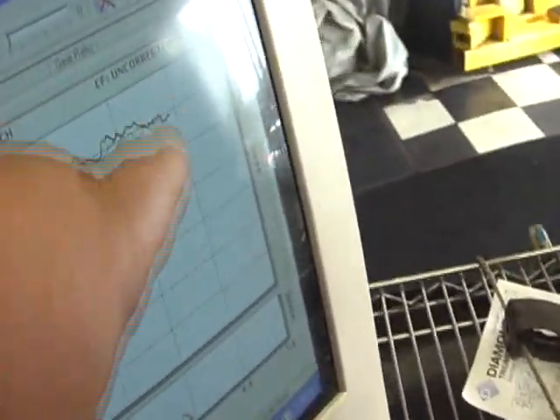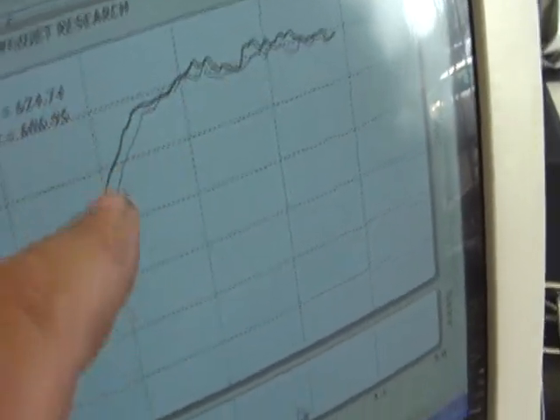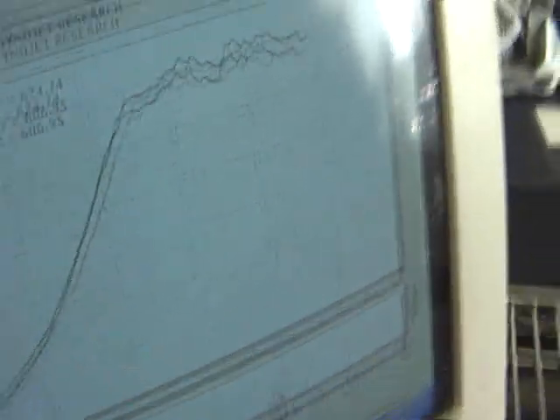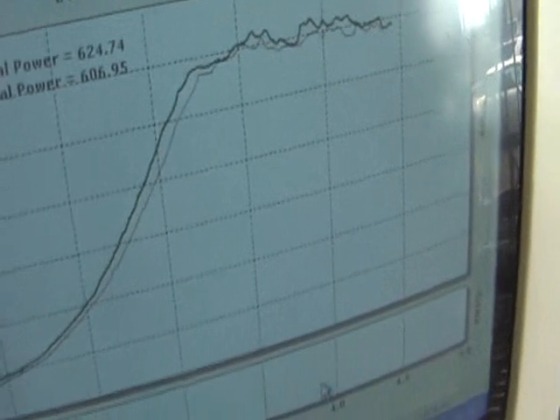It spools quicker too, because it's a smaller volume. The Brand X has a huge volume that you have to fill up — it creates lag. Now the car is responding quicker, making more power, and managing the thermal demands better. The only thing is that dip — we have to take care of the tuning. The car needs to be tuned. On the first pull you can see the car spooled up significantly quicker and made more power with the Butcher, same tuning, same boost — we haven't adjusted anything.